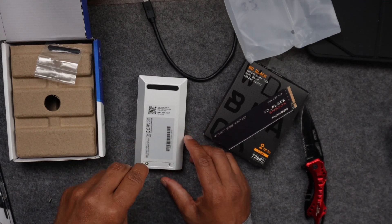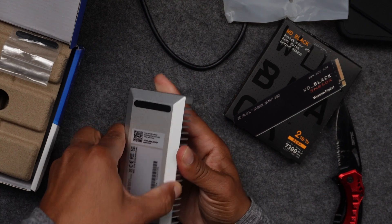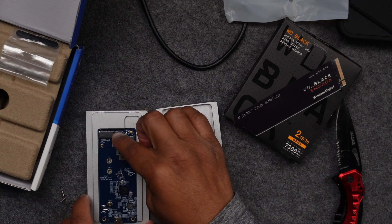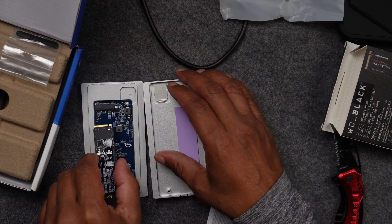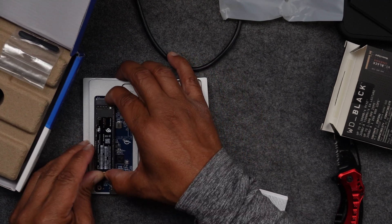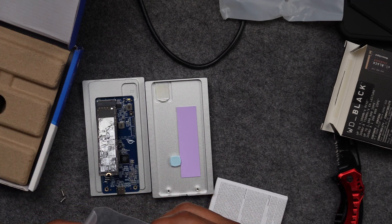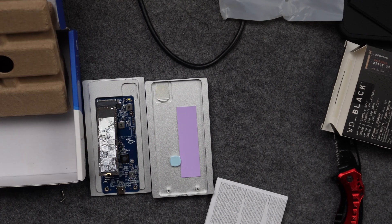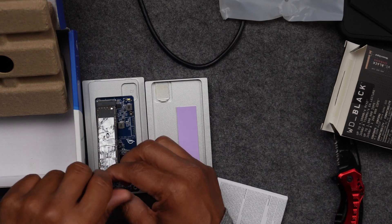I'm loosening the two screws on the bottom to get the enclosure off. Once I lift and slide back the cover, this is where you install the NVMe drive — you have to match the pins up with the connection. It clicks in and stays up at an angle. Make sure you take the screw off the small motherboard first.